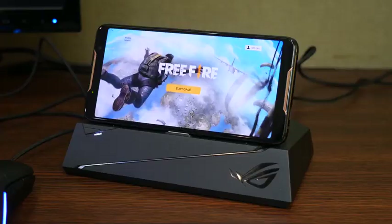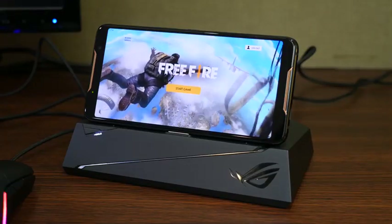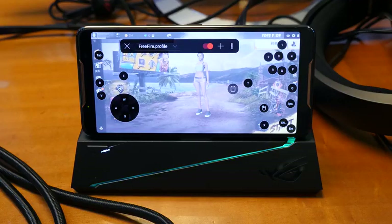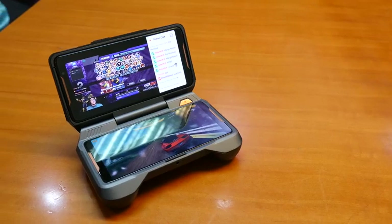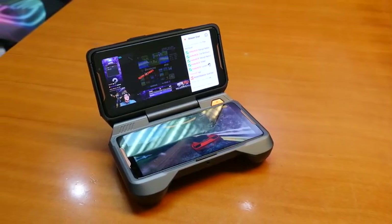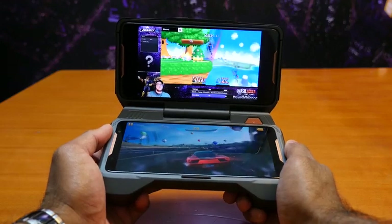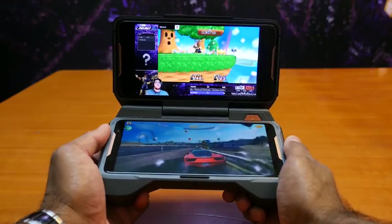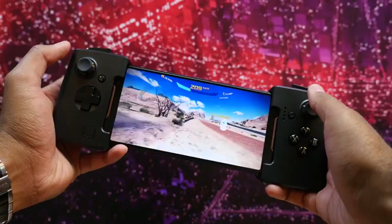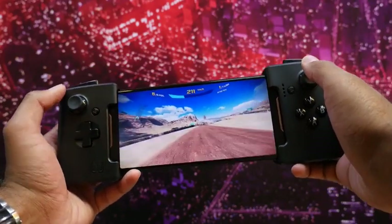In terms of other accessories you get with this, you've also got a mobile gaming dock — you can dock it and use it on your PC, so you can actually customize the buttons and do some gameplay on there. You've got a flip view dock, which is basically a second screen that helps a lot when you're streaming your gameplay sessions, almost like a DS, if you will. And then you've got the gamepad dock, which gives you new physical buttons on your device, which is also pretty cool.